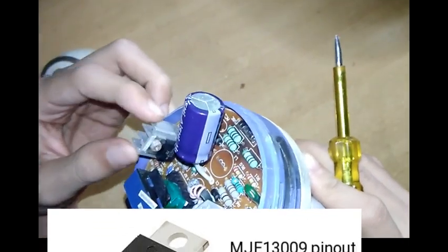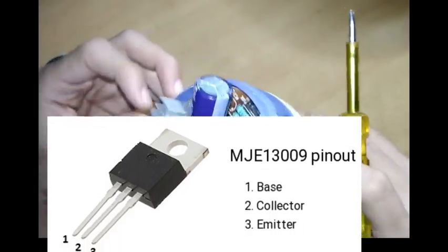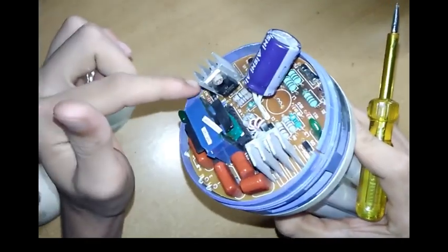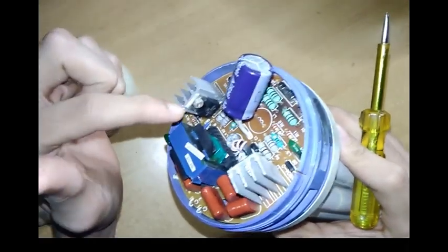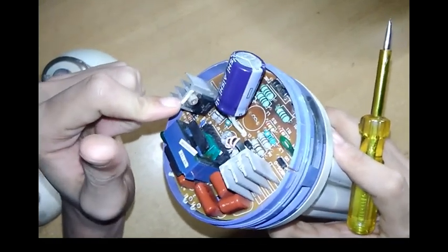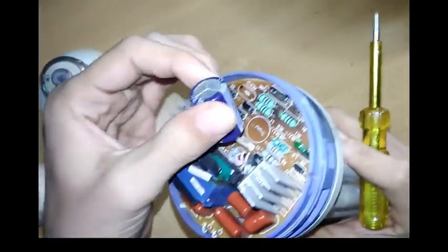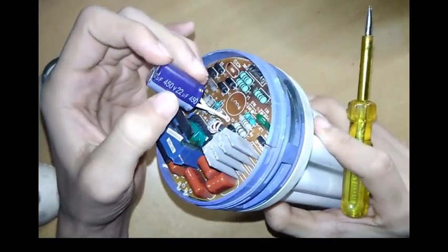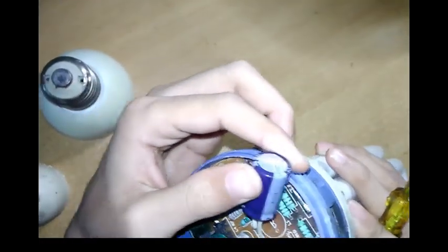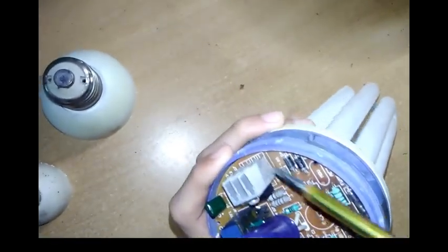I will show the pin diagram on screen. You can Google it to get the pin diagram. This transistor is connected with a heat sink to manage its temperature, because it is a high-power NPN transistor with 12 amps and 400-watt rating. This is a filter capacitor of value 450 volts, 22 microfarads. This is a DC filter. So all the differences are: it has a fuse and this heat sink.